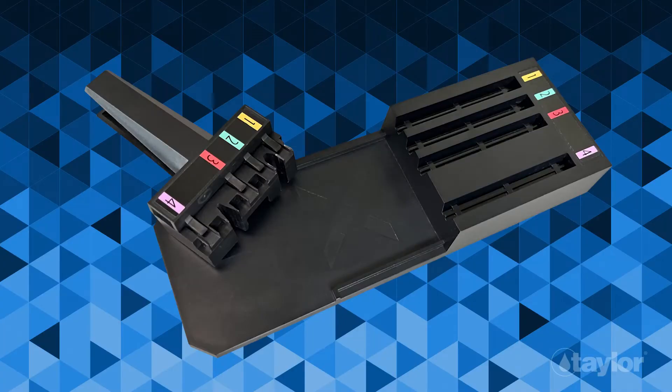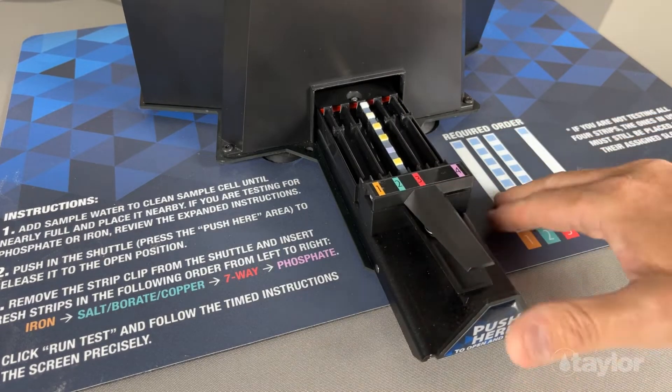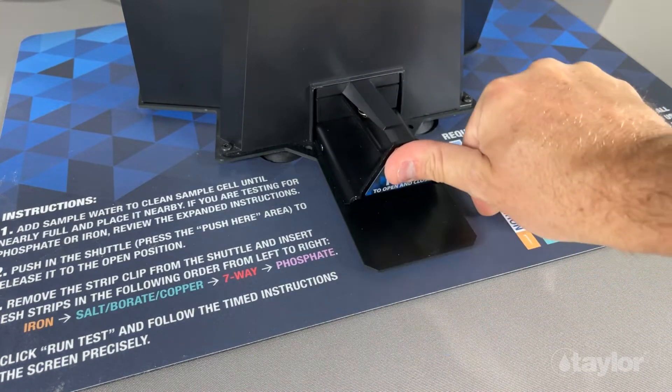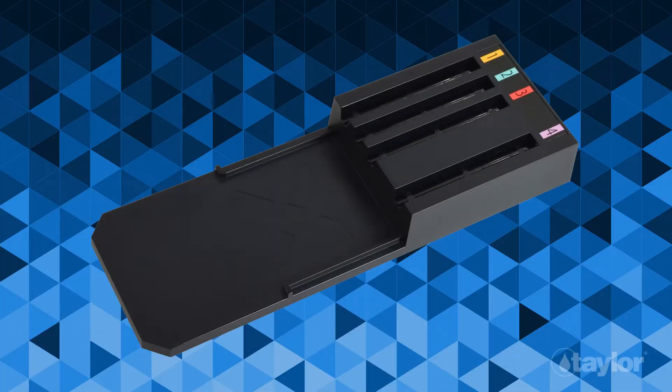The strip clip and strip loader are color-coded and labeled to match the corresponding test strip to ensure they are read properly by the device. You have the flexibility to run any combination of test strips depending on the results you are looking for. But for this demonstration, we will be running all four strips. The strip loader makes adding strips simple, and it ensures the strips are aligned for accuracy.